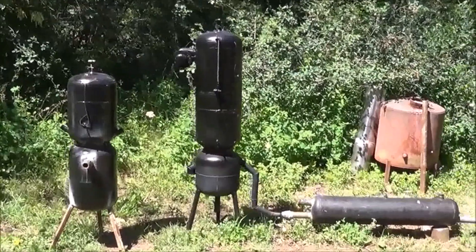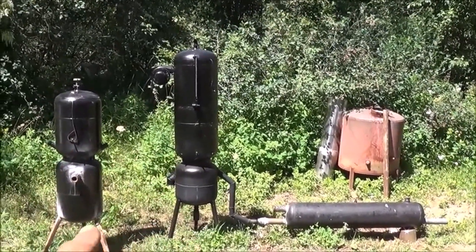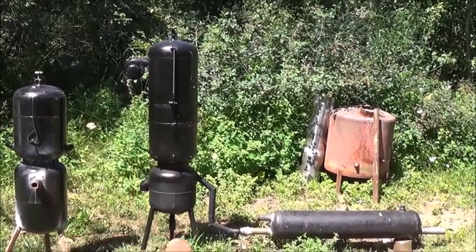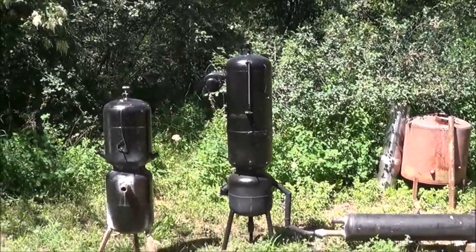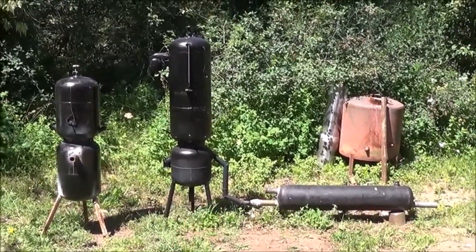We've completed our smaller gasifier. I just want to put it next to the large one so you can see the size difference here. I'm considering taking the lower ash catch off of the small one and putting it onto the large one, and taking that small ash catch and putting it on the small one — that makes sense for the amount of ash difference each one's going to produce. But we may leave them as they are. I just might build a new bottom for that one.